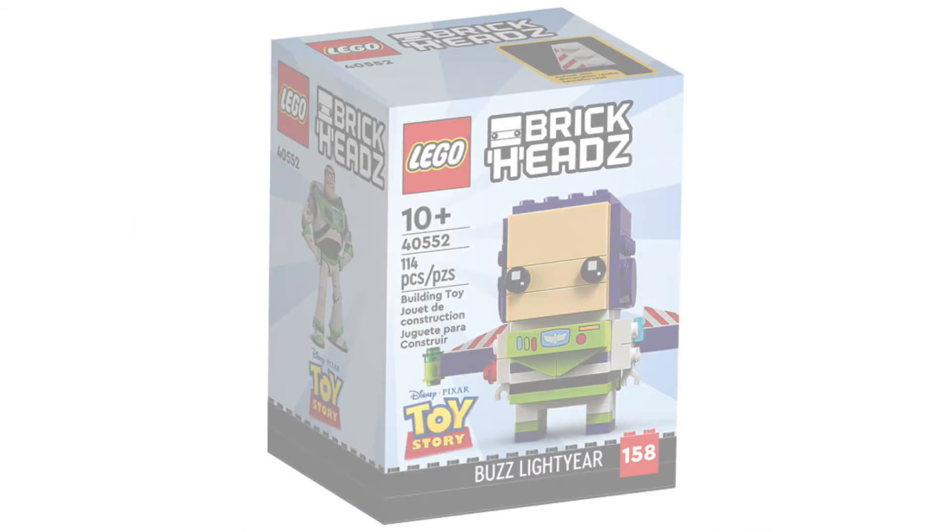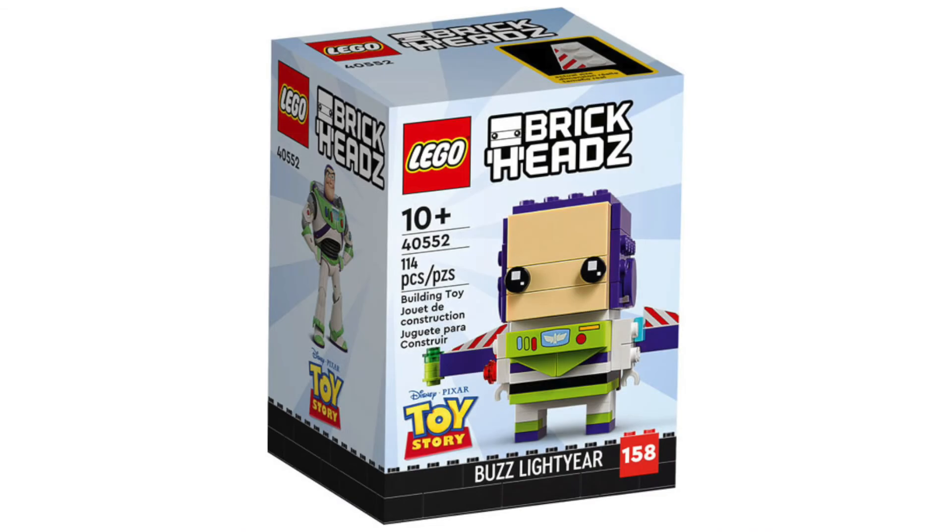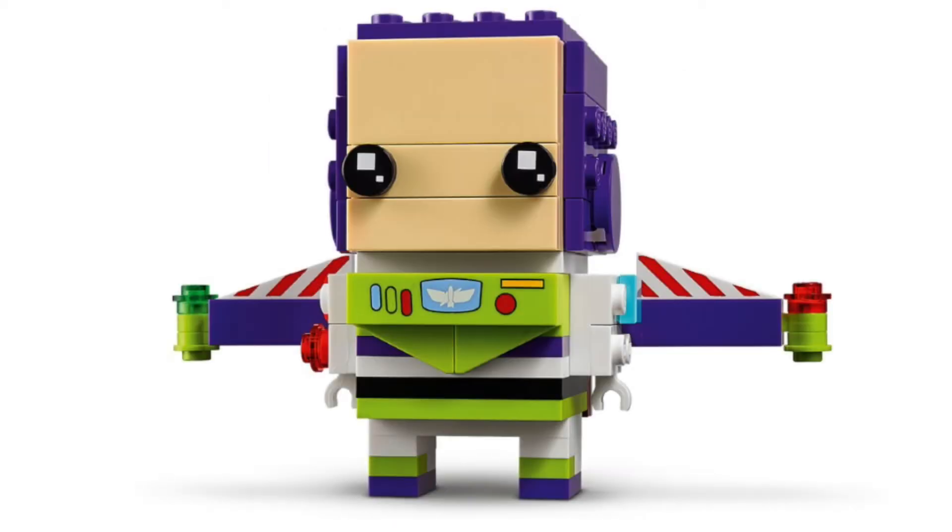The final one is going to be 40552, the Buzz Lightyear Brickhead. This one will be $10 because it's just Buzz Lightyear. I might pick this one up — I love the Buzz Lightyear character. He looks so great, I love the prints, he's so clean. He actually made it onto my top most wanted sets for 2022 video — if you haven't checked that out, you should definitely do that. He's just super clean and crisp, I love the purple, and he looks incredibly accurate.